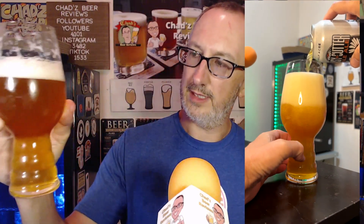I'd call it kind of like a dark gold to amber kind of color. It's got a bit of a haze to it, but I would not call this the same thing as today's hazy IPAs or New England or whatever. There's a big white frothy foam on there, and most of it has stuck around.